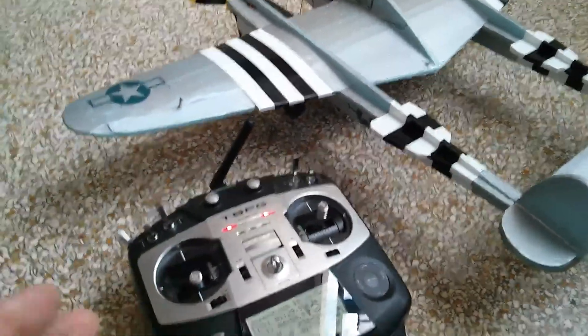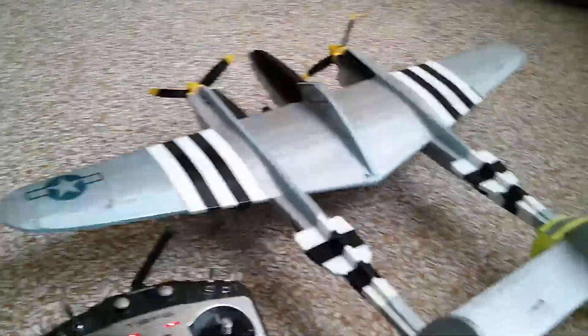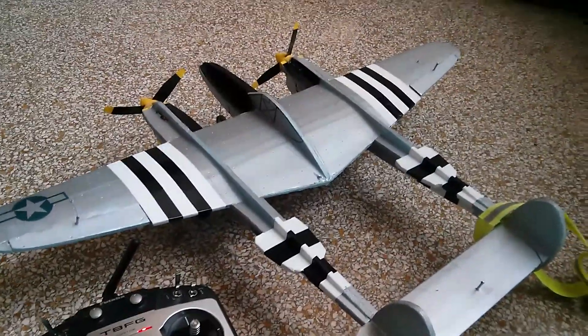This was quite an accomplishment on this very sophisticated but very complicated Futaba 8FG radio. You can always write if you want to know how I did it.